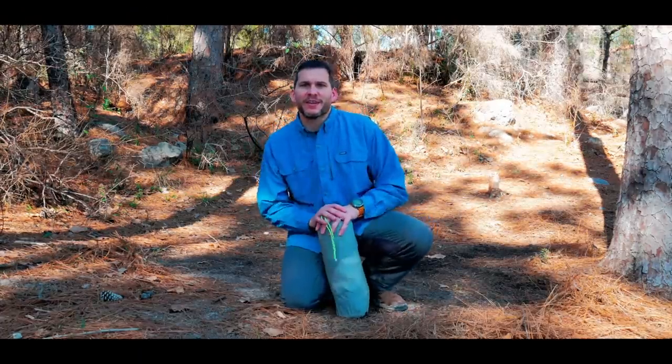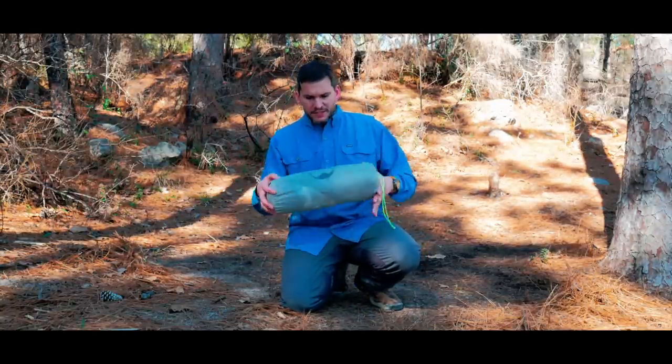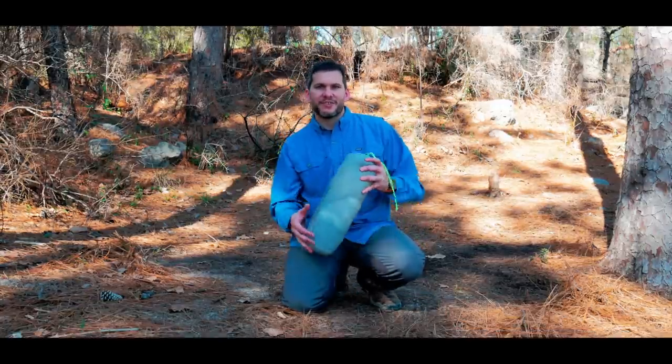Hey guys, Ernie here, and welcome to the Paleo Hiker MD channel. We're out for a little overnight adventure on the Backbone Trail, and I'm going to use this tent to sleep in today. This is the 2008 Landshan 3FUL tent, a two-person tent, and I've used it on several videos. People have asked me to do a full review, so that's what we're going to do today. Stay tuned, and we're going to check out this tent.